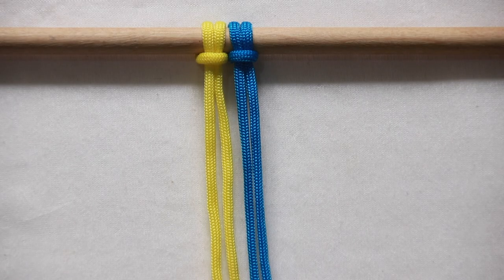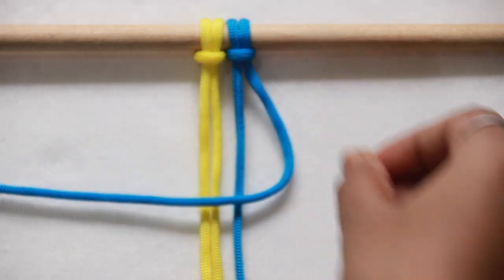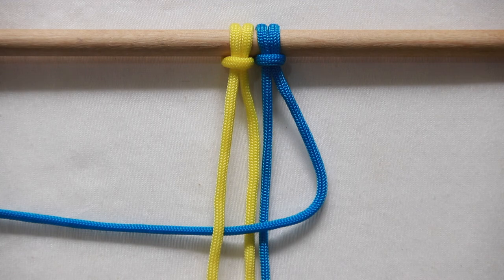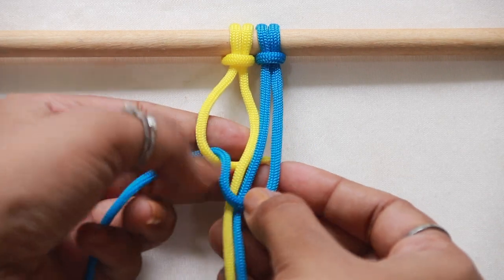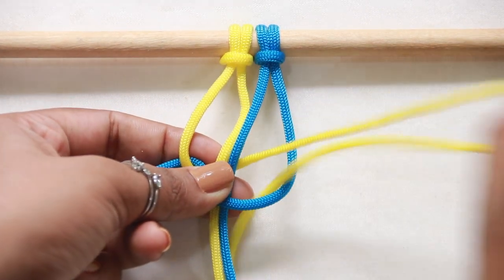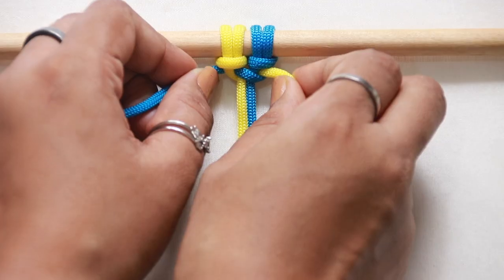To start, you can pick any side working cord — I am starting from the right. Make something similar to a figure of four. Take the left working cord and go over the tail of the four. Pass underneath the two middle filler cords held together, then out through the loop of the four formed on the right side. Pull them up tight and secure together.